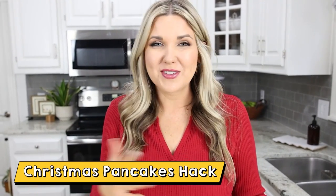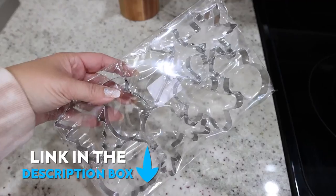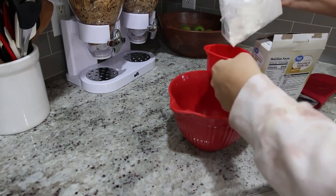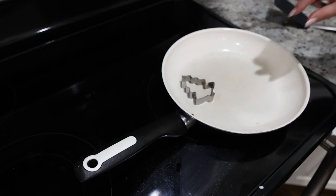This hack is so fun to make around the holidays for your kiddos or really anyone. You're going to need some cookie cutters — I'll link the one I use down below in the description box. Get out a couple of your favorite cookie cutters, then simply mix up your favorite pancake mix and preheat your pan on the stove.